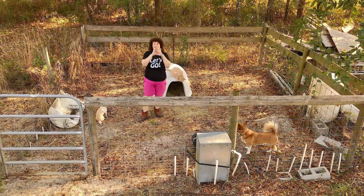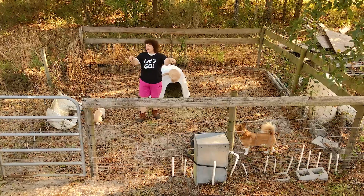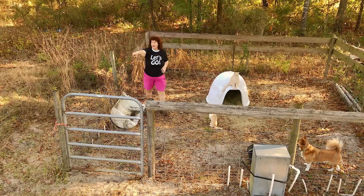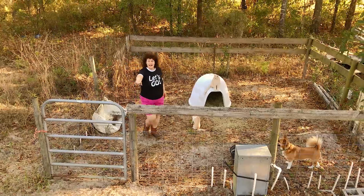Make sure you don't get the skinniest ones, because they do make a size skinnier than this. Here's one — this is the skinniest size they make. That is not really what you want. This is the next size up — these are like four or five inch posts.